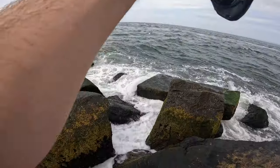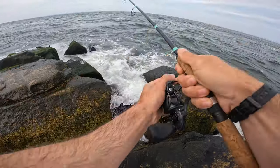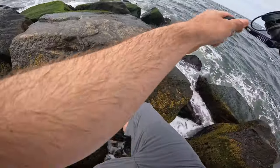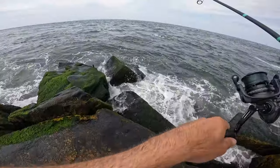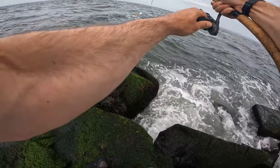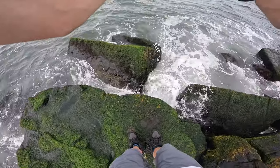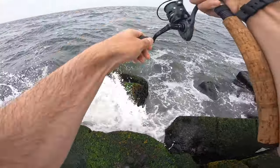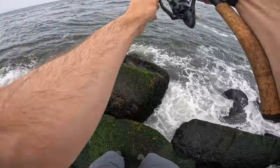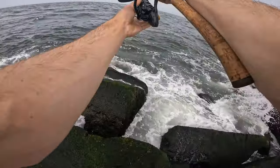This is pretty funny. I was definitely just stuck on a boulder with my jig and was trying to yank it out. At some point during trying to yank it free, a tog must have grabbed it, because it was definitely not on there at the start. At some point I felt a fish wiggling on it, so I stepped over and pulled it out, and it was this big dog. Just a funny catch.